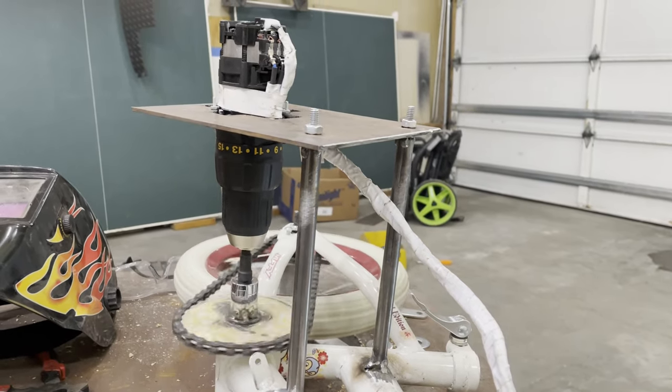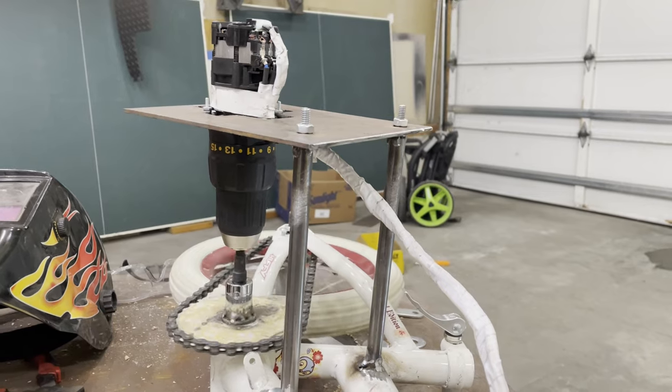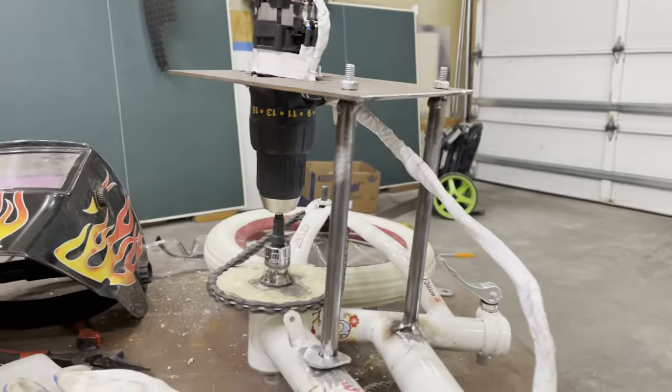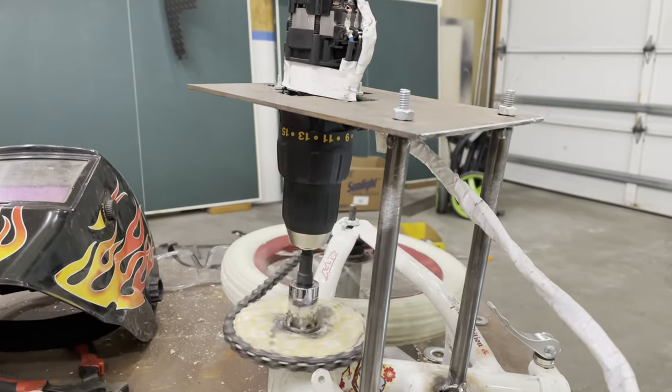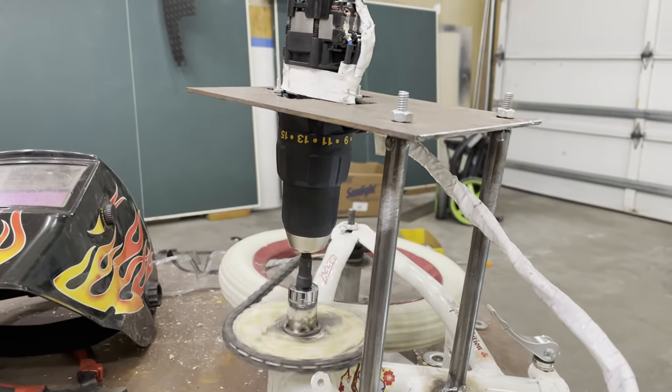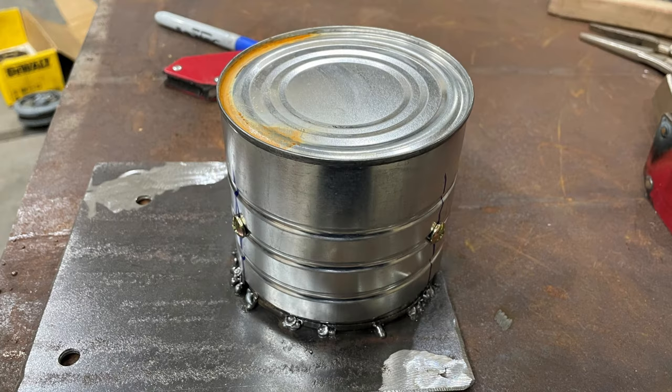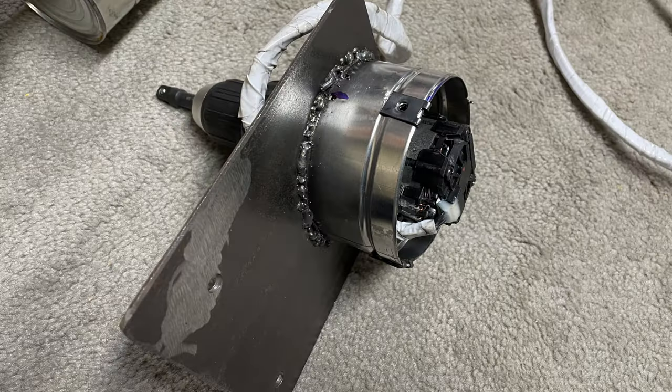I welded half-inch rods through the bicycle frame. Tests okay. I then cut a coffee can to protect the exposed drill motor and mounted the drill.